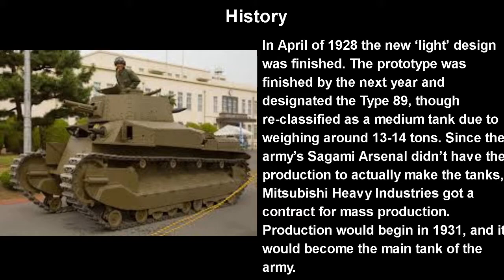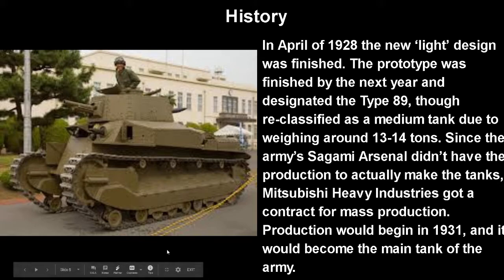In April of 1929, the new light design was finished. The prototype was completed by the next year, designating it the Type 89, though it was reclassified as a medium tank due to weighing around 13 to 14 tons. Since the army's Sagami Arsenal didn't have the production capacity to mass produce the tanks, Mitsubishi Heavy Industries — which you probably know from cars — got a contract for mass production. Production would begin in 1931 and it would become the main tank of the Japanese army.